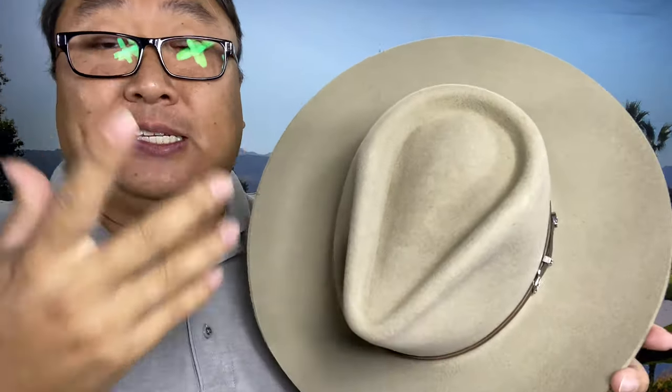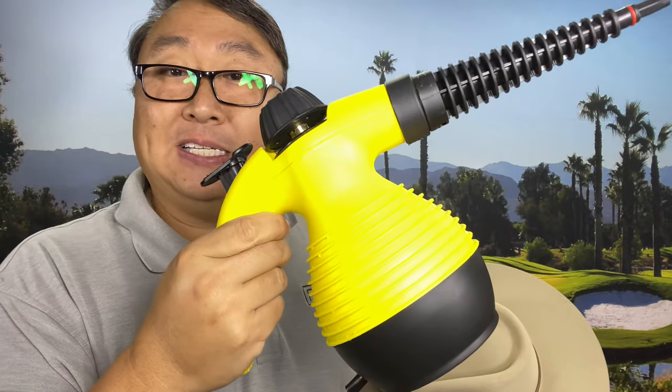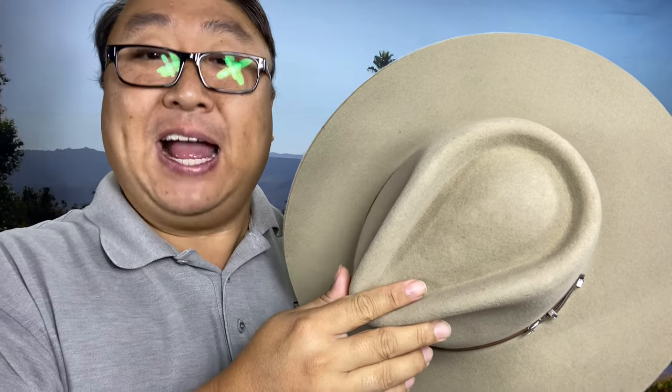One of the things you're going to need is a steamer. I just picked up this little steamer here. I've got it plugged in so it's warming up — it's a pretty standard home cleaning, personal-use steamer — and I'm going to see if I can save myself a trip to the hat store and just steam this and size it at home.